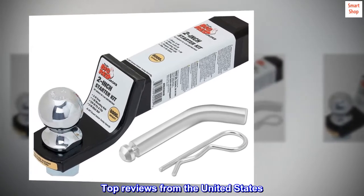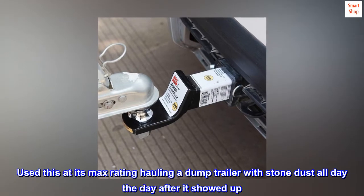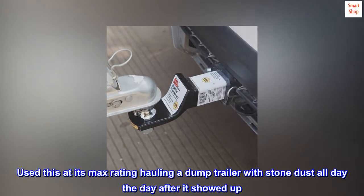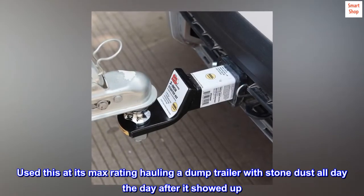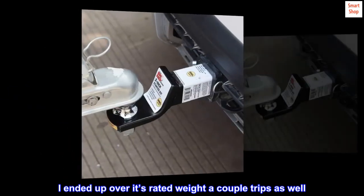Top reviews from the United States. Seems well made. Used this at its max rating hauling a dump trailer with stone dust all day the day after it showed up. Hitch was fine. I ended up over its rated weight a couple trips as well.